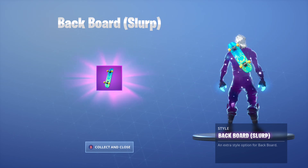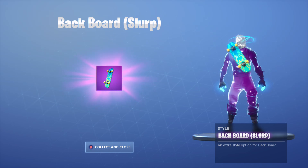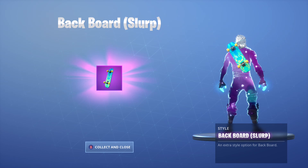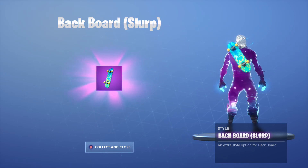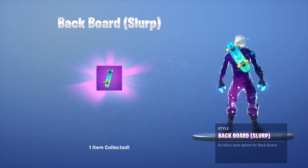So yeah, you guys collect this by obviously collecting a coin, a basketball, and a shoe in a single match. It's not that challenging. Honestly, if you've never played the game mode, you'll probably get it in one match. It's that easy. But it's pretty fun, too. An extra style option for the backboard back bling.